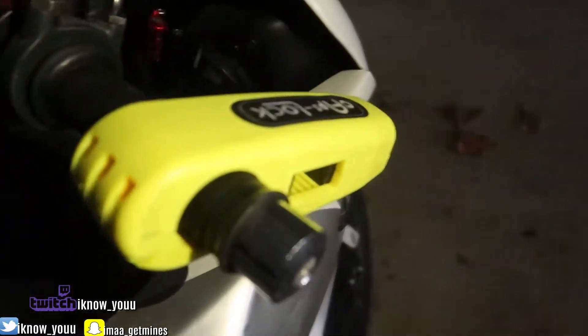I tried to take it off the next day and it locked onto my bike. I eventually broke it and got it off somehow, but now this is useless. I'm making a video on it to let you guys know — don't get it. I'm going to show you guys how it goes on the bike.